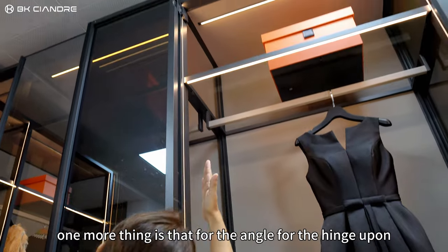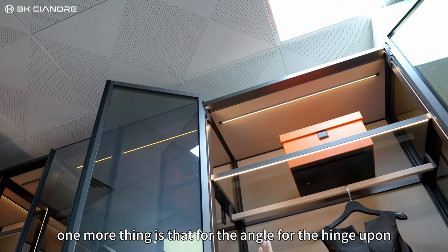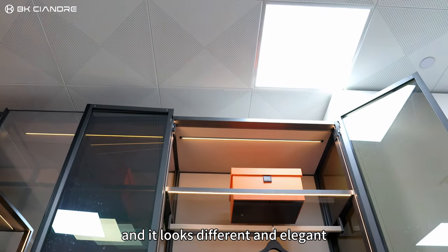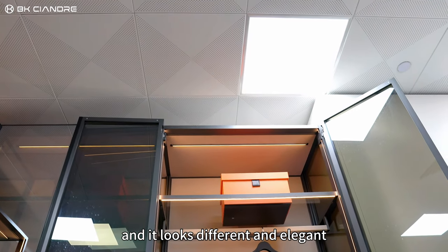One more feature is the angle for the hinges — we use 180 degrees. It looks different and elegant.